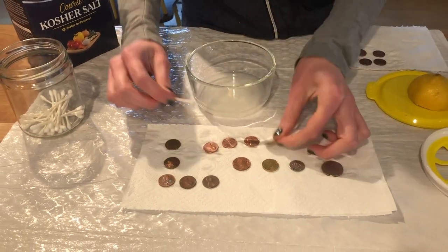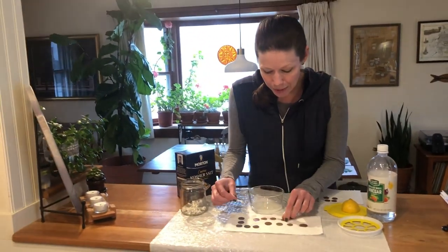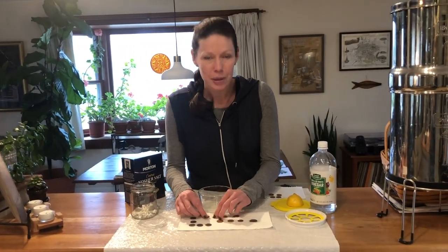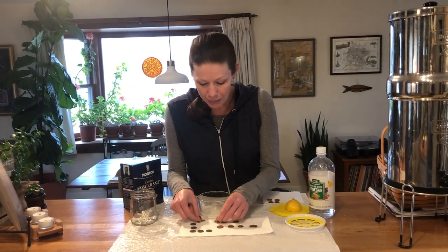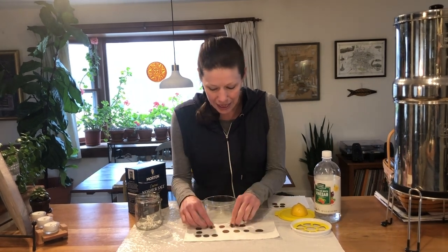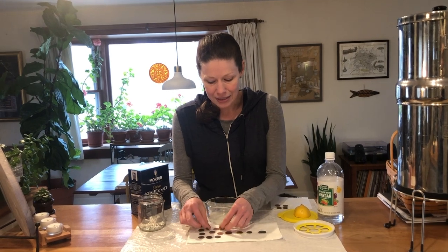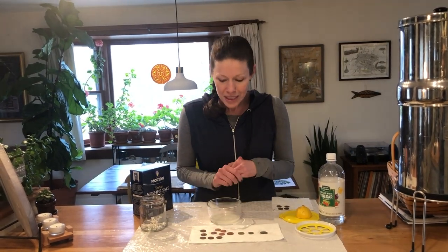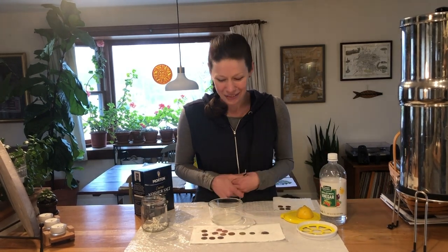This is a really fun experiment you can do with things you already have at home. You'll want to rinse these off right away with water after the experiment, because otherwise they will change again. If you don't rinse them off, they're going to change to sort of a greenish color — that's because they'll oxidize when the vinegar and lemon juice mix with the air. And that's what happened to the Statue of Liberty, so you can talk about that too.